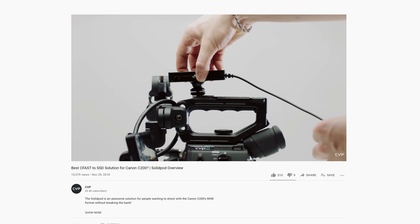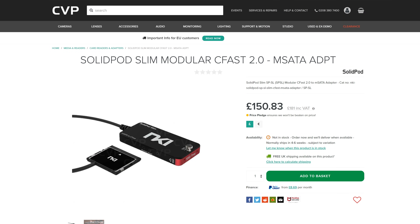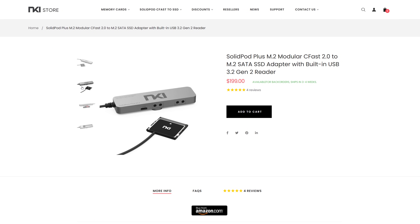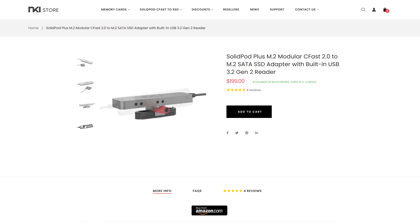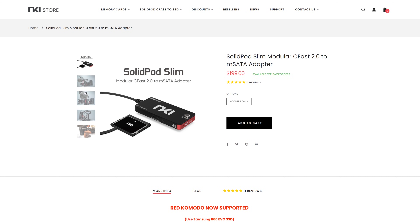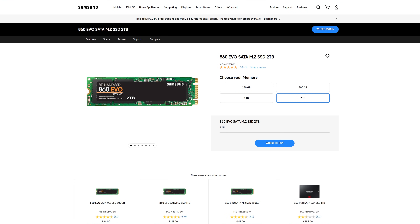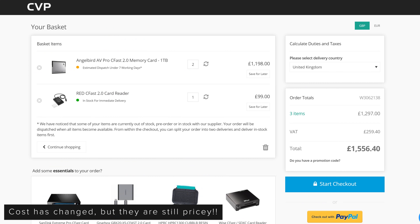The SolidPod itself comes in two versions: the Plus and the Slim, both of which are $199. The main difference is the width of the SSDs you can use. I would suggest picking up the Plus, as it also allows you to plug it in via the USB-C output, which technically makes it a reader too. You can then pick up a large off-the-shelf SSD, such as the Samsung 860 Evo — a 2TB version of which costs just £260, compared to two 1TB Angelbird C-Fast 2 cards and a USB-C reader coming to just over £1,900.